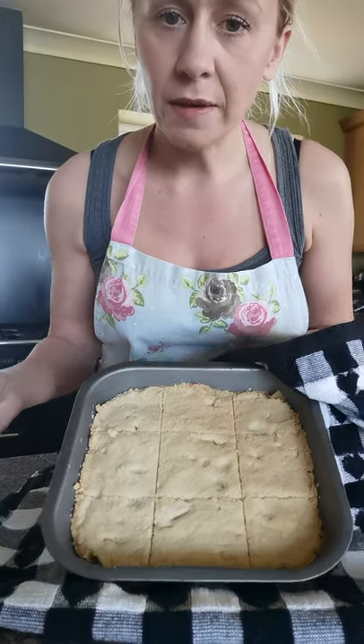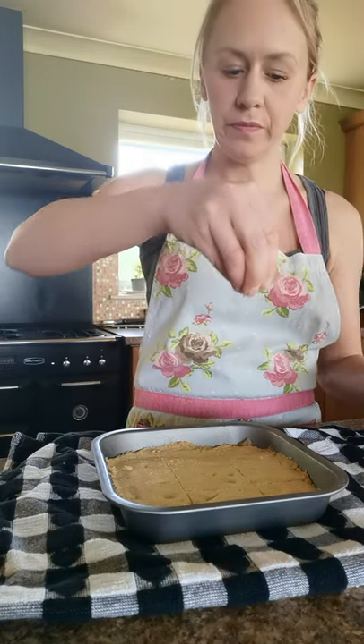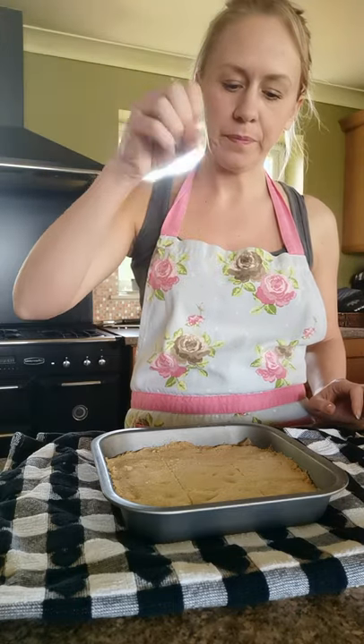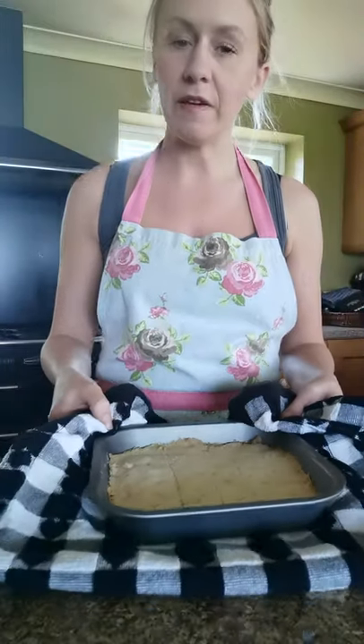The other nice thing to do is take a little bit more caster sugar and just sprinkle a small pinch on top of the shortbread. There we have it — our shortbread. We just need to wait for it to cool. Once it's cool, take it out of the tin and snap the biscuits off — they're ready to eat. Allow it a good half an hour or so to cool down and firm up. Hope you enjoy and I'll see you again soon, bye!